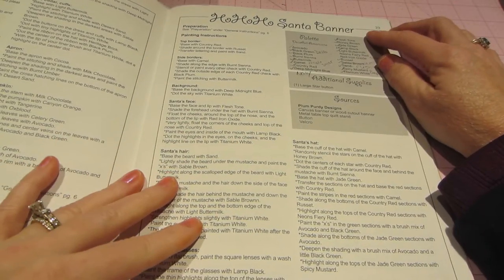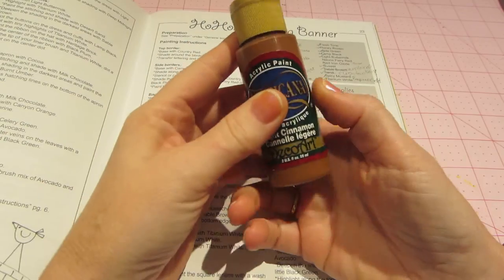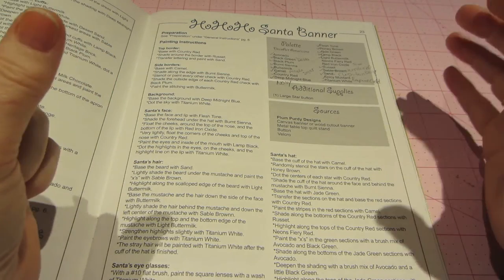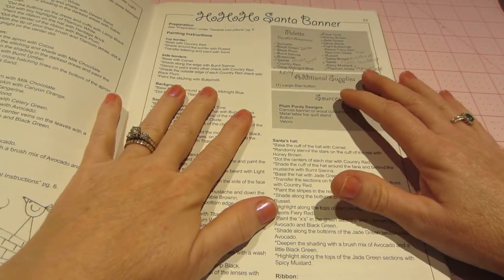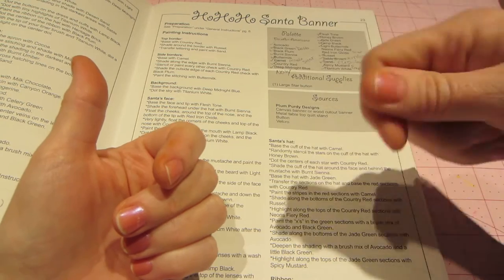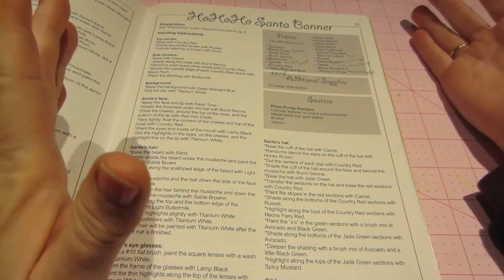This one is called Ho Ho Ho Santa Banner and you'll see the palette — the types of paints. She uses DecoArt Americana paints and I generally use those and Ceram Coat. It lists the color names like light cinnamon. In this type of painting you can be known as 'bottle babies' because real painters mix from about seven colors, but companies like Americana and Ceram Coat have pre-mixed every color, so you spend a dollar on a bottle and have your color ready — though you can still mix if you want.